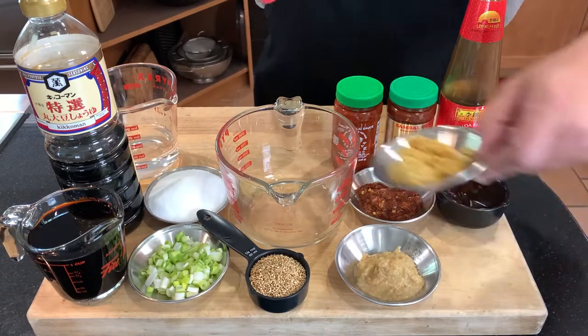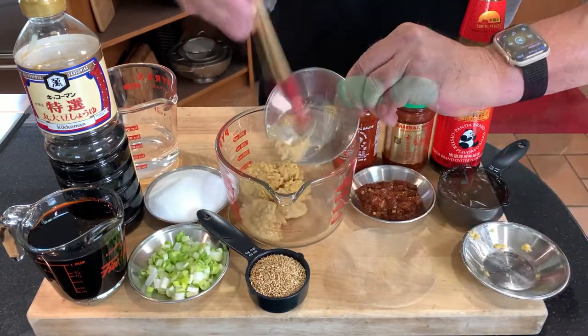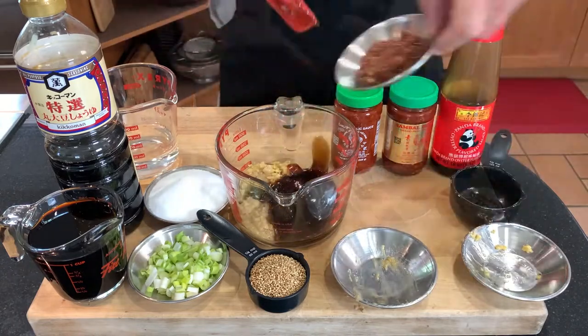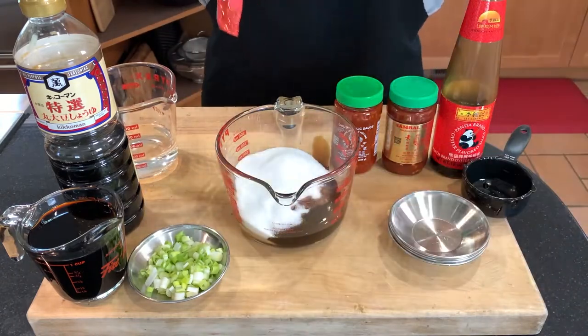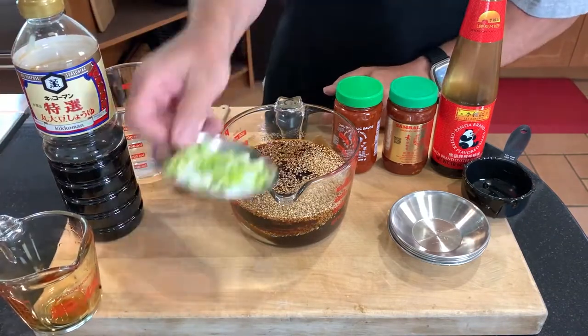We'll start the night before with my Hawaiian marinade, perfect for the adventurous cook: quarter cup garlic, two tablespoons ginger, half cup oyster sauce, two tablespoons sambal alec or chili garlic sauce, half cup sugar, quarter cup sesame seeds, one cup soy sauce, a quarter cup of green onions, and a half cup of water.